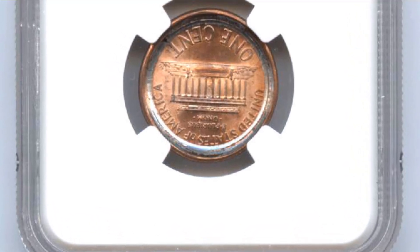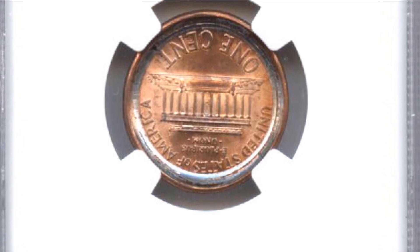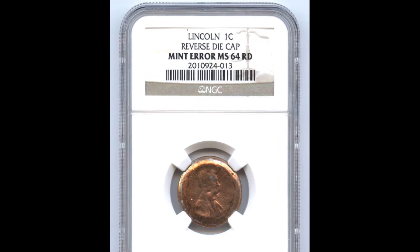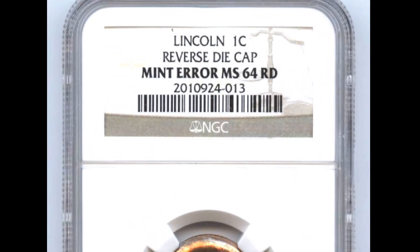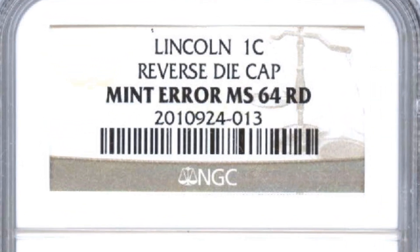Depending on its grade and availability, an uncirculated 1948 Lincoln cent's worth can range from a few dollars to $110 or more. It is advised to speak with a competent coin dealer, collector, or use online tools and coin pricing guides if you are interested in learning the exact worth of a particular coin.